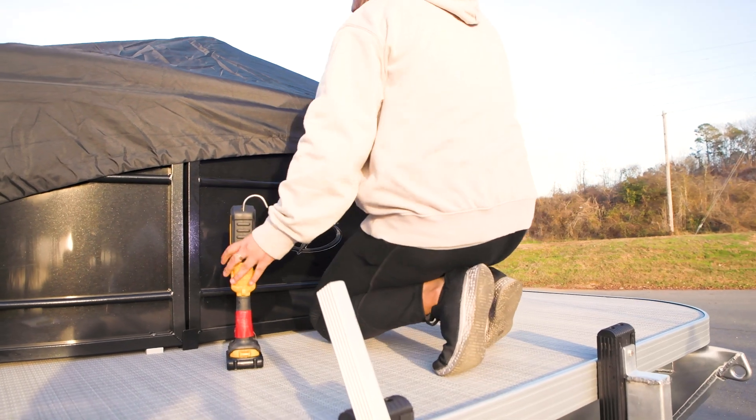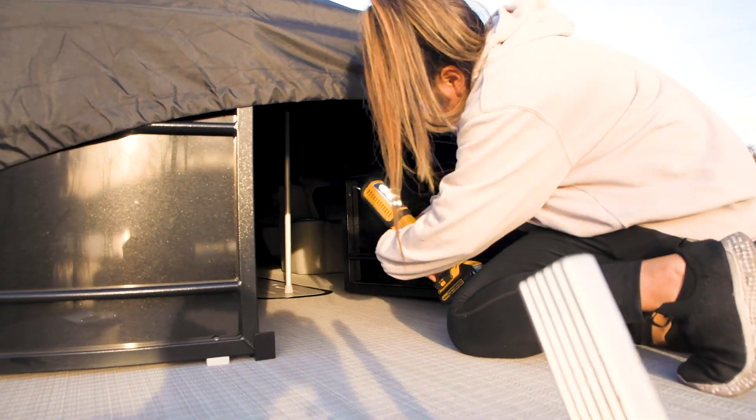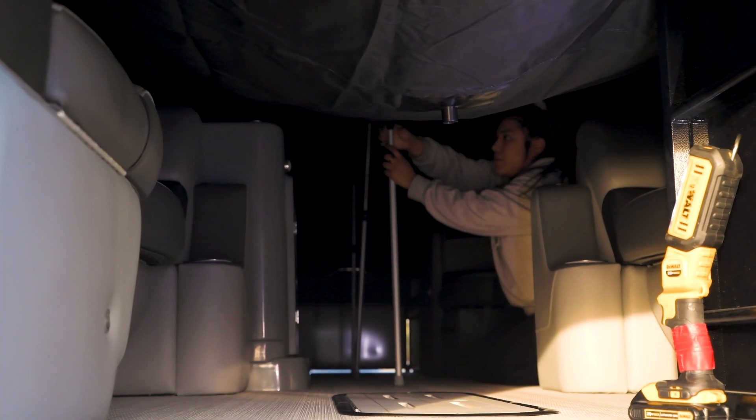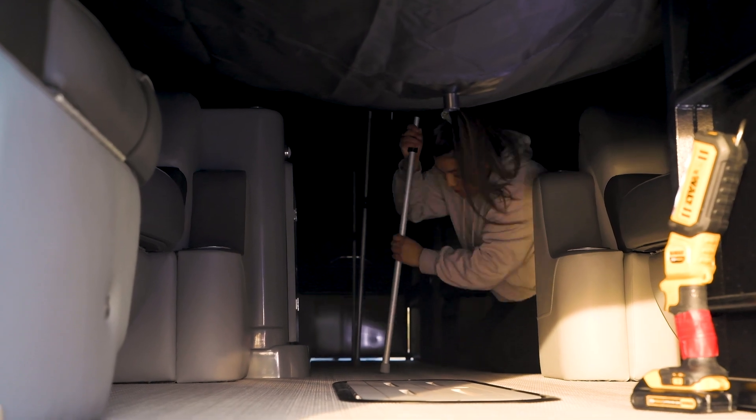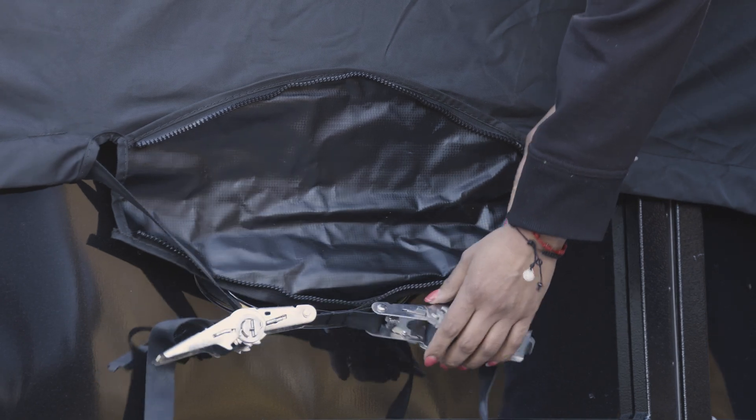To remove the ratchet cover on your Veranda, you'll need to do the following. First of all, you will need to grab a flashlight. Crawl under the cover and remove the telescoping support poles. Next, release the load on the ratchet located on the stern to loosen the webbing on the cover.